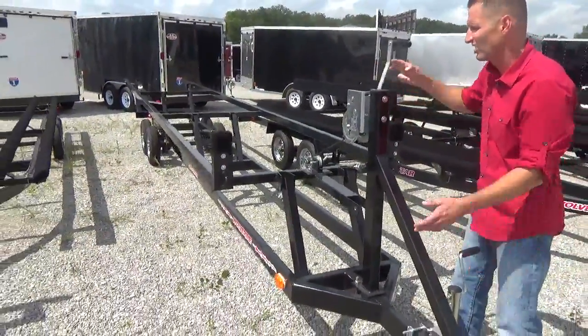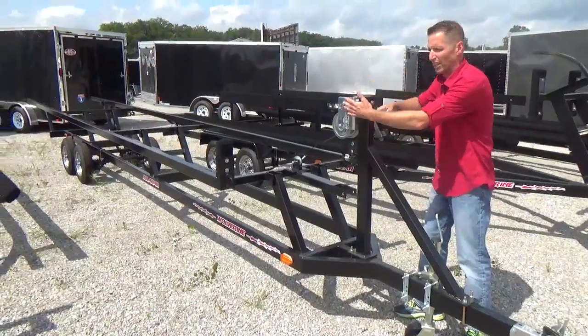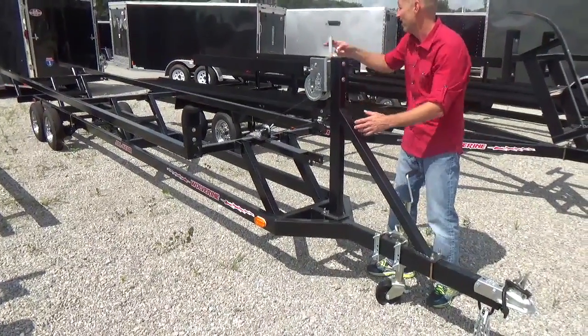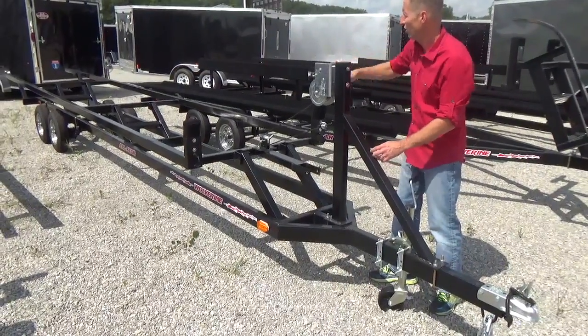Cranks down real easy. This is a nice winch system it has. These newer ones have what's called a brake winch, where the older ones would spin around and try to rip your hands off. It's a nice system — you crank it right on down to the ground.